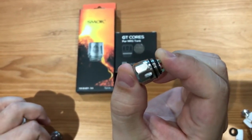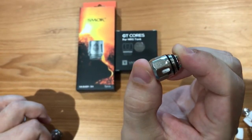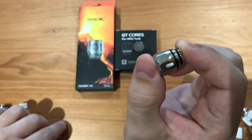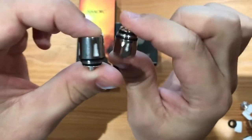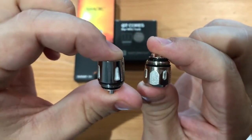It fits better with the TFV8 Baby and TFV8 Big Baby, is long lasting, and brings a smoother and pure taste of the e-juice. Here you can check the difference between both of them — please choose the Vaporesso one.